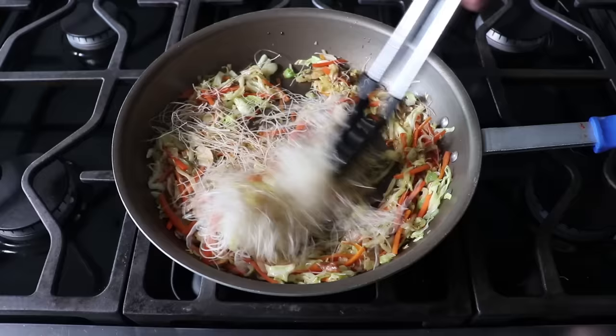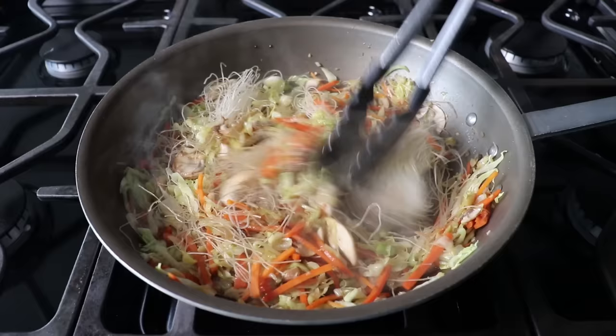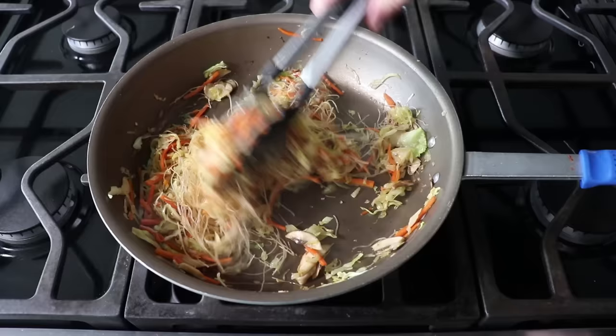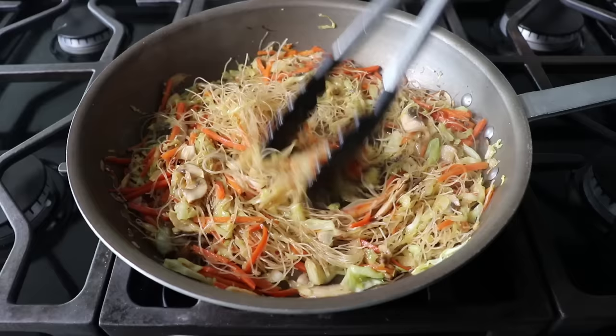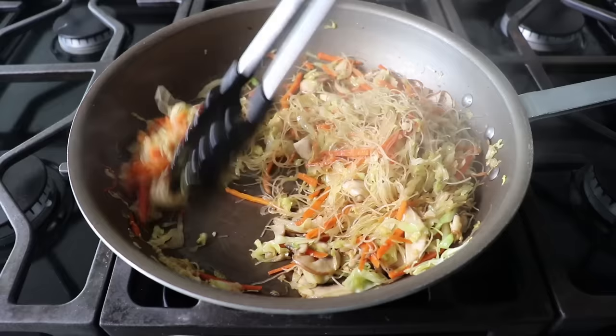It does take a few seconds for those noodles to start loosening up and absorbing moisture, but once they do start to separate, they're fairly easy to mix in. The reason I don't cook them first is because that way they're going to soak up water, whereas with my method they're soaking in all the flavorful juices from this veggie mixture. And not only that, but because they weren't pre-cooked, they're going to continue to soak in moisture. As any egg roll master will tell you, excess moisture in the veggies is the most common cause for bad egg rolls. We'll mix everything together until it looks right, then pull that off the heat and transfer it into a bowl.